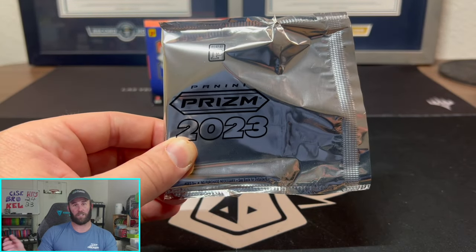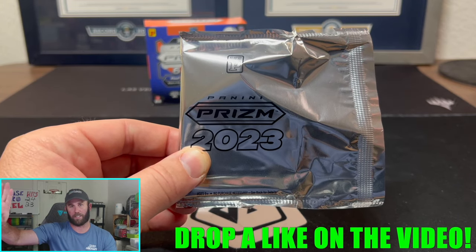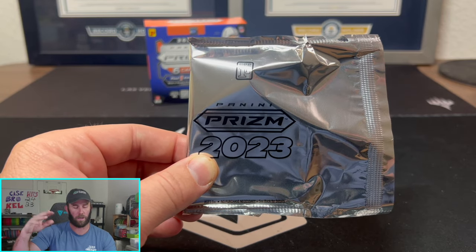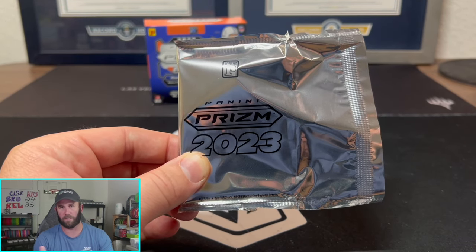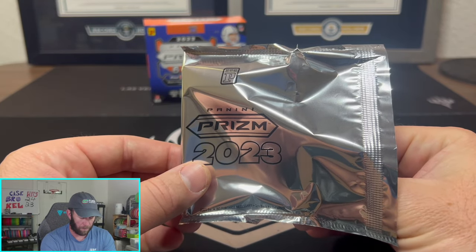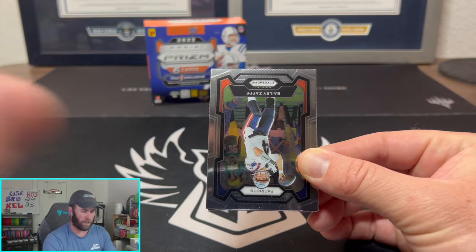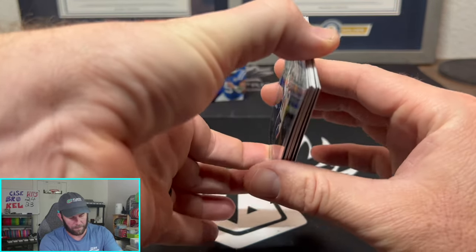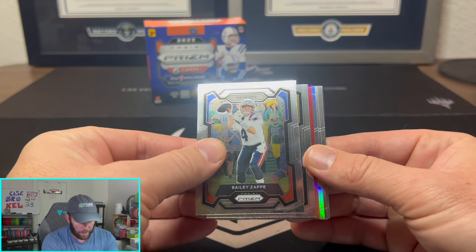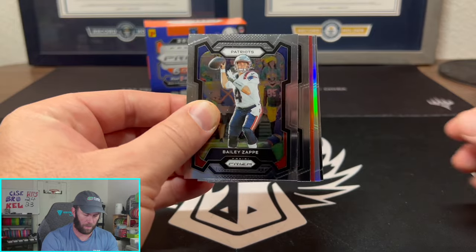But without further ado guys, before we jump in, drop a like down below because this is probably the sweatiest video we've ever done. Six cards, $180, $200, $240 — however much you want to say it, it doesn't matter, it's an expensive rip. So drop a like down below; we do have a giveaway going on as well so make sure you guys enter that. And that is what we came for — we're going to pull off the back: a little Zach Charbonnet.